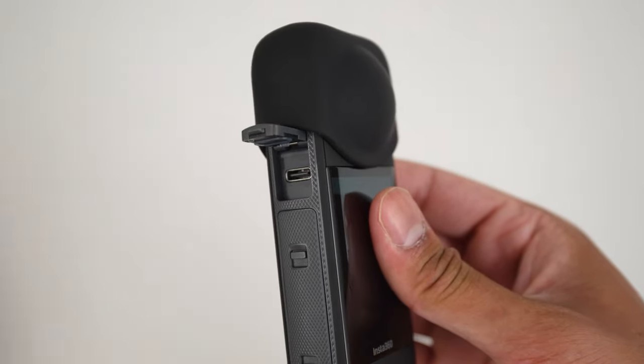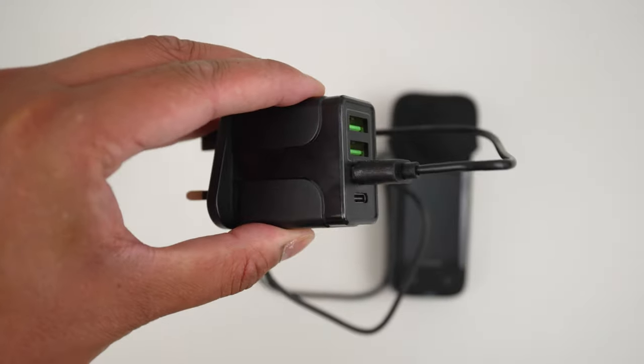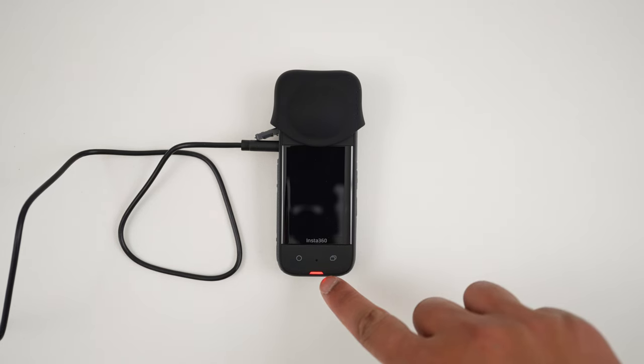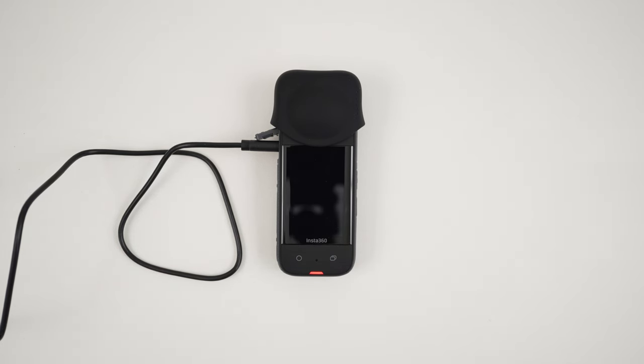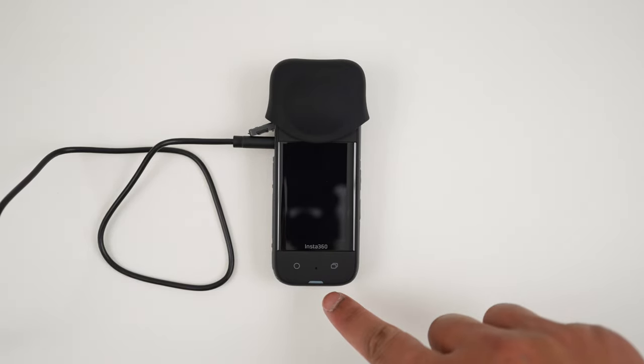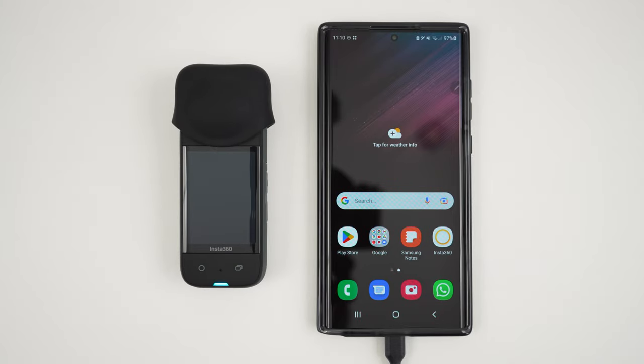Next, let's fully charge the battery. To do this, open the side door, insert the USB-C cable, insert the other end of the cable into a USB plug, and switch on the plug. The X3 indicator will light up red to show it's charging. When the X3 has finished charging, the indicator will turn off.